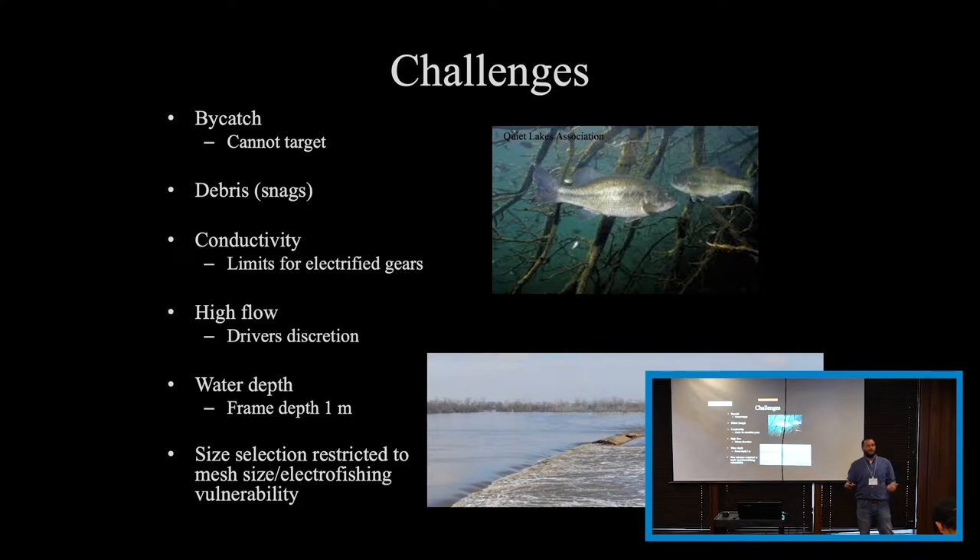We've fished this in up to 13 to 15 feet of water and our catch rates felt fine. Our silver carp generally are lodging up in the water column, so we feel like they're fine. But if you get into 40 or 50 feet of water, you're only sampling a little bit of it. You have to be cognizant of the water depth and what you're actually sampling.